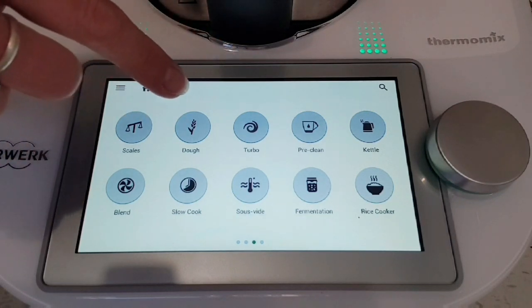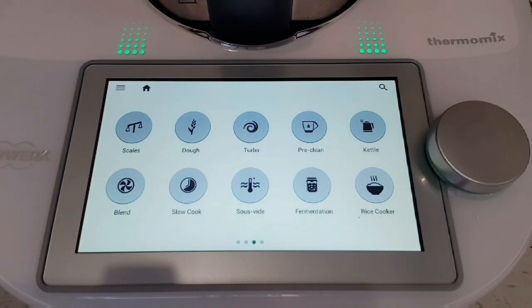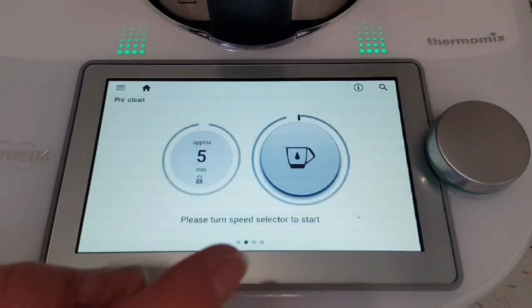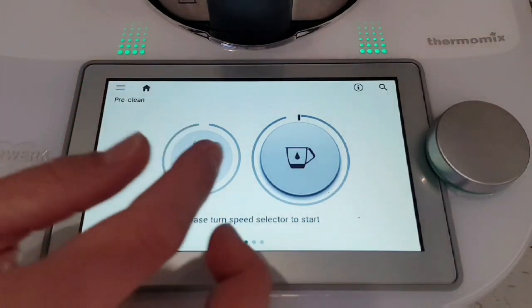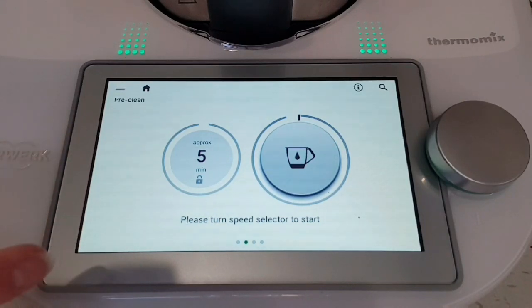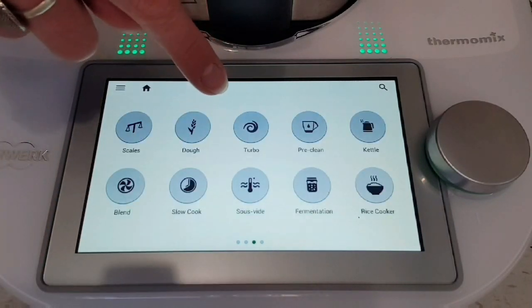You can activate your reverse — whichever way the blade faces is which way it will go. Now we start to get all of the really cool features we didn't have before. We did have scales, dough, and turbo across all three Thermomix models. Then it gets interesting with all of the other ones. Lots of automated functions which make life so much easier — we've got pre-clean, which I absolutely love. When you finish cooking something you just hit pre-clean, it senses how dirty it is, you throw in about 500 grams of water and a drop of dishwashing liquid, turn the dial, and it does its thing. It says approximately five minutes but it's only ever done a maximum of about a minute.